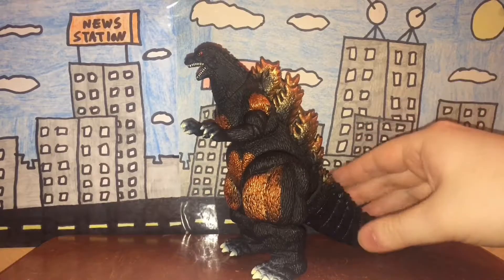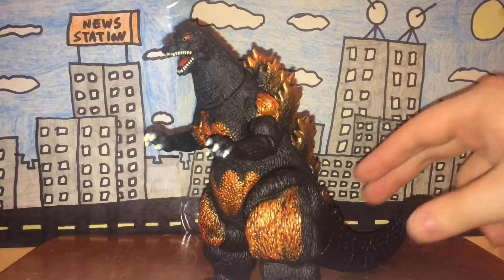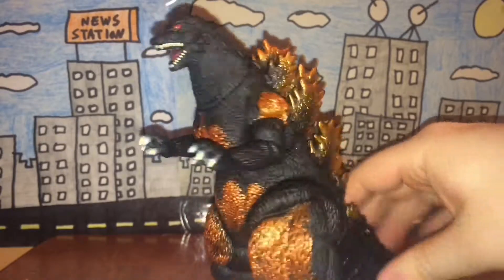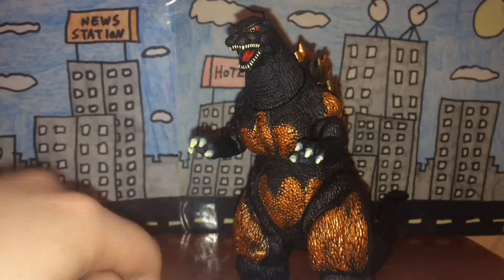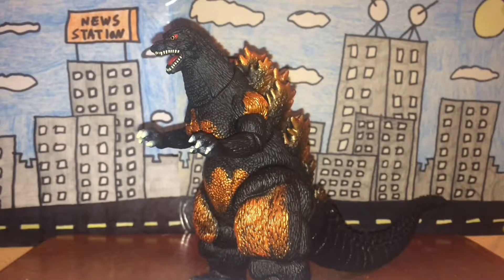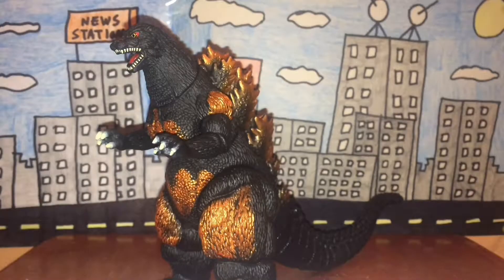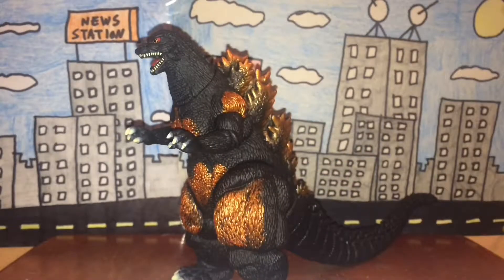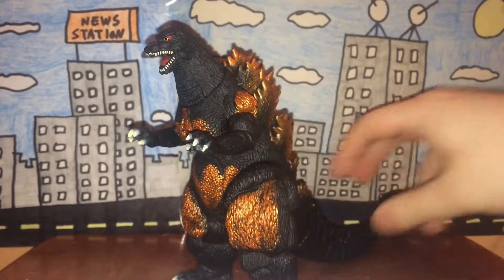Now into the figure itself. This is the 2017 Movie Monster Series Burning Godzilla. When it comes to accuracy, this is pretty accurate — of course he has the burning stuff all over his body, on the legs, the chest, and the stomach, although that's pretty much paint job. If you take away the paint job, this is pretty accurate. The only real difference is that they added the orange burning stuff, which is actually made from a bunch of lights and stuff, which is pretty cool.